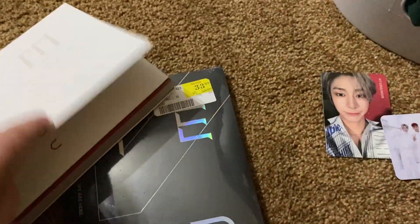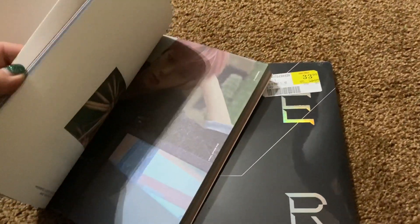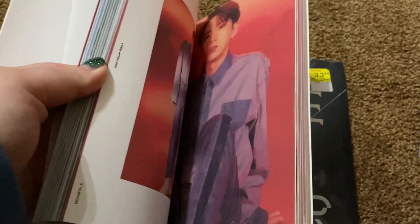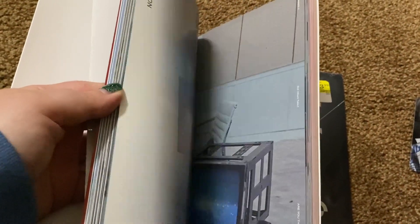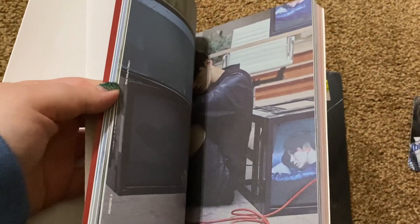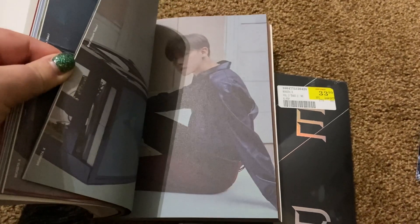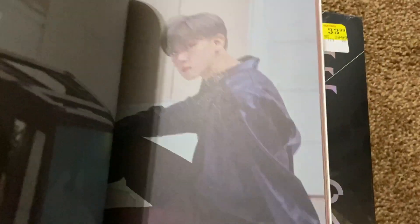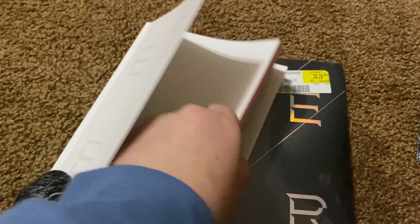So did it only come with two photo cards? Do you guys want me to go through all of this? I don't think I'm gonna go through all of it, but you could get a sneak peek — like this. Oh, I have to see that picture of him again. Okay, Kihyun and I.M — those are my two biases.